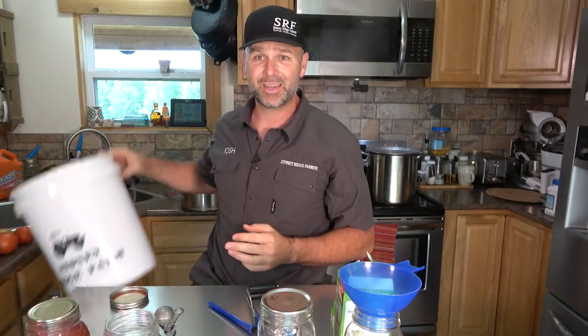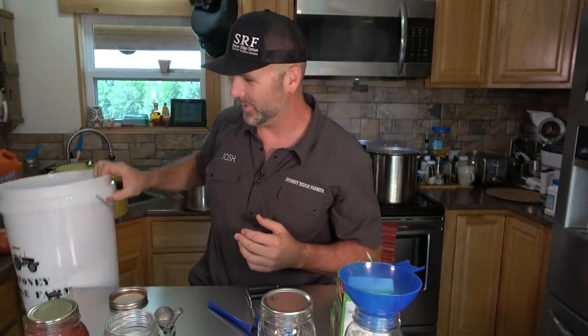We also need a yucky bucket — this will hold the rotten spots, the cores, and all the skins from these tomatoes. What we'll do is take them over to a pot and do what's called blanching. When you blanch a tomato, you dip it in hot water for about 15 to 20 seconds. The water needs to be somewhere between 150 and 170 degrees. Drop them in for 15 to 20 seconds, and then you'll grab it and just slip the skin right off.